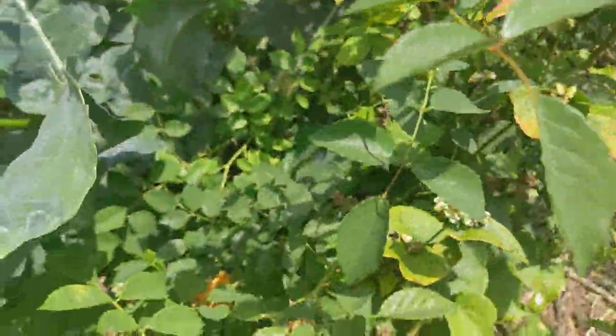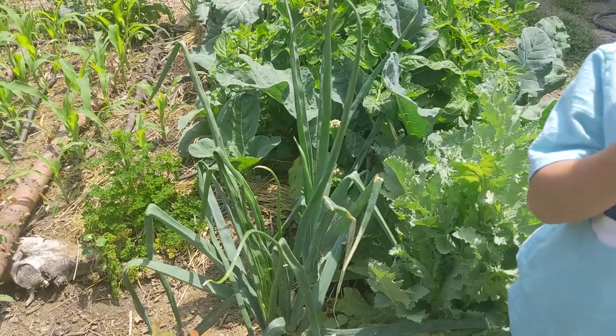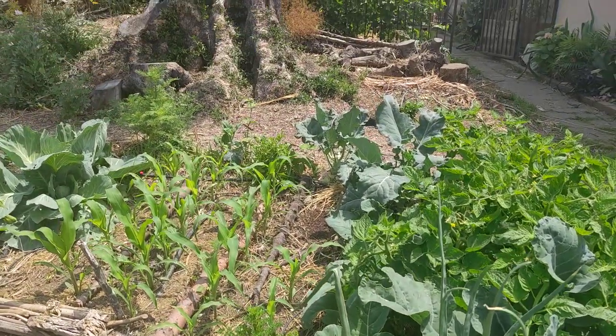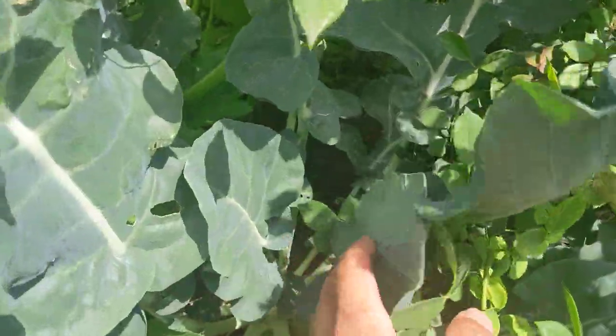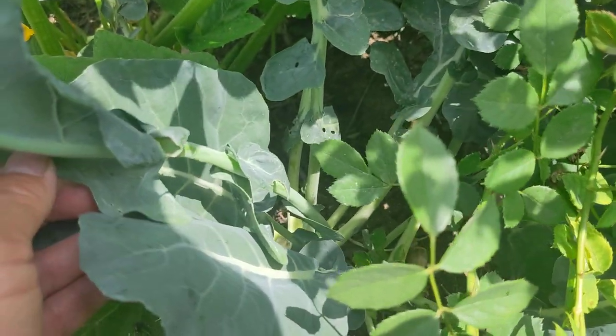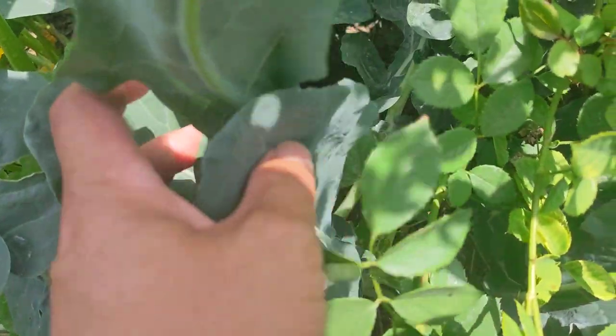And then next to it is another — hello, Grant. So Grant's out here having some mulberries from our mulberry row that we may get to and show you later. Here is another brassica; this is one of those Eastern Magic broccolis.